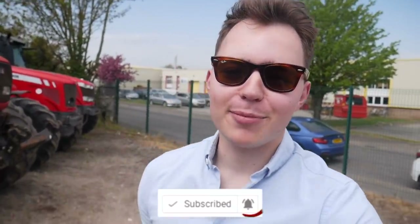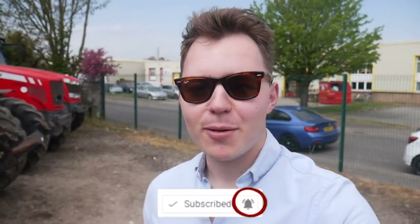Good morning Ollie's Farmers, welcome back to the channel, welcome back to another YouTube video. As always, you can tap the subscribe button down below and you can also tap the little bell to be notified when there is a new episode of Ollie's Farm.